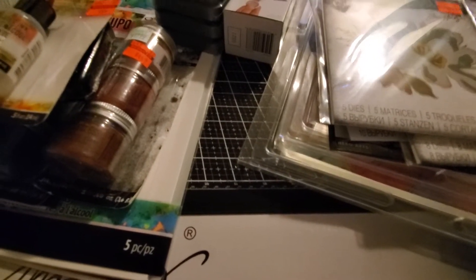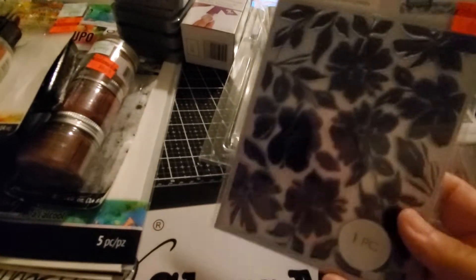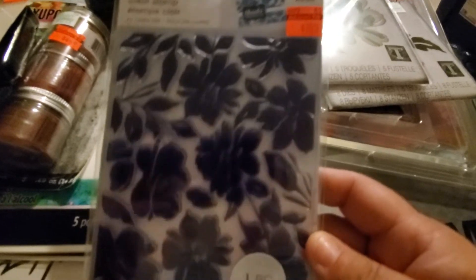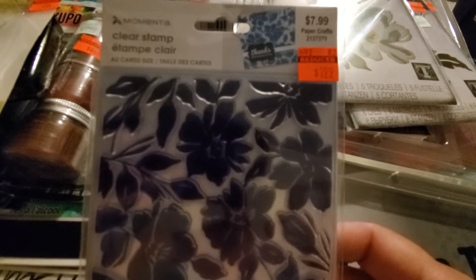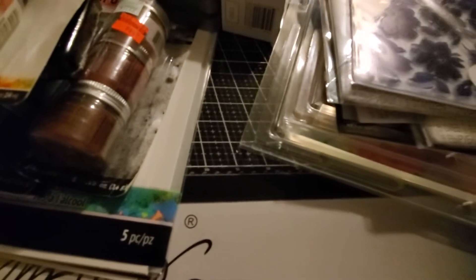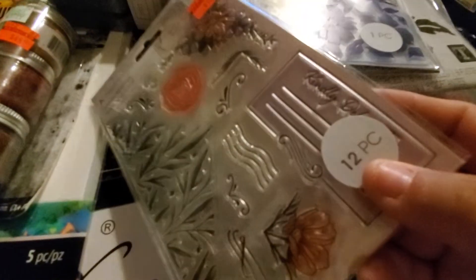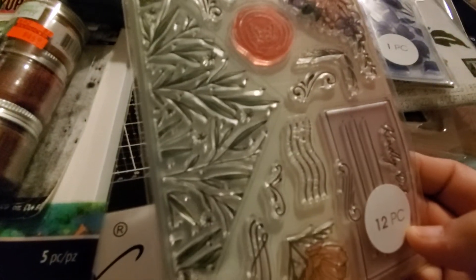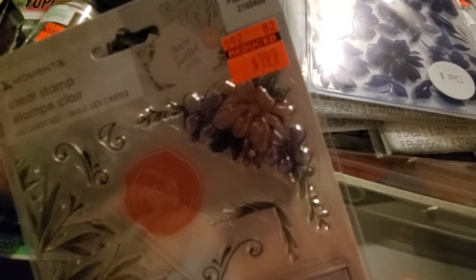A friend of mine was there shopping and she pointed this one out and I loved it — $1.99. Look at this beautiful background stamp, isn't that beautiful? And then this one I actually saw the night before and didn't grab, so I went back for it. I love this one that says 'deliver kindly' and those look like grass in the corner — $1.99.